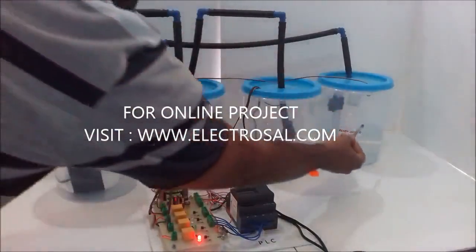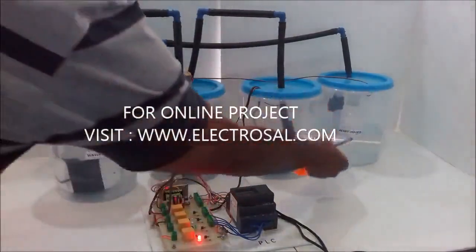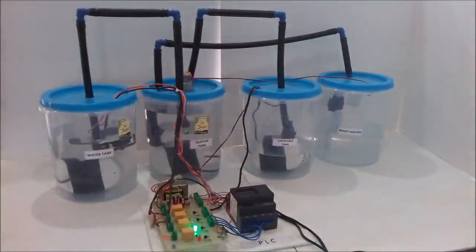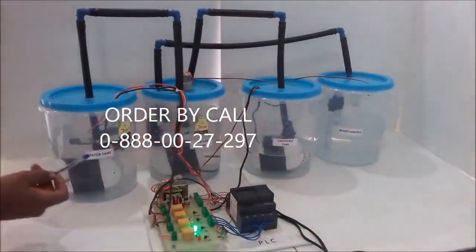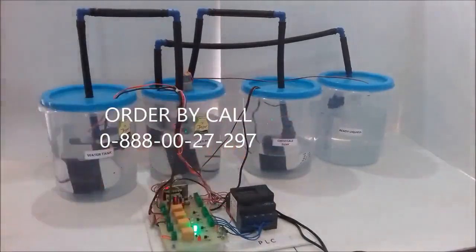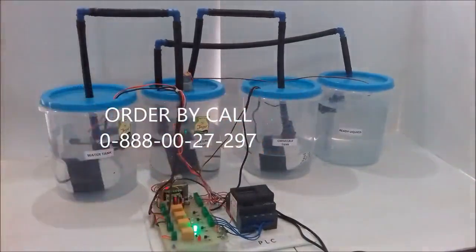Whenever the ready liquid float sensor senses that the ready liquid tank is full, the process will stop. Also, if the chemical level goes below the float sensor level, the process will also stop. This ensures that dry running of the motor does not occur in this process.